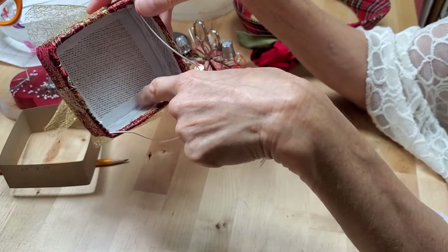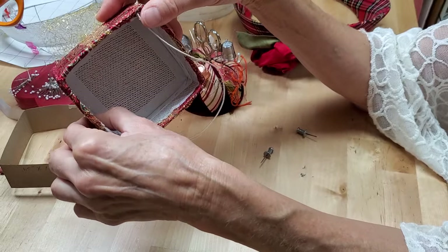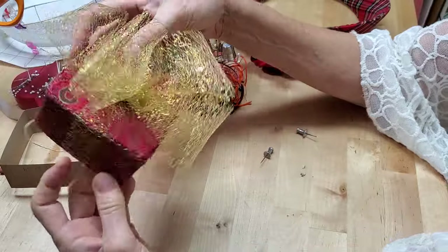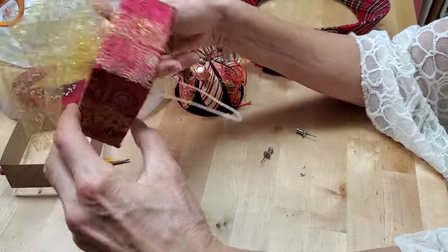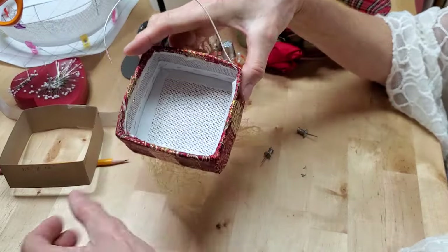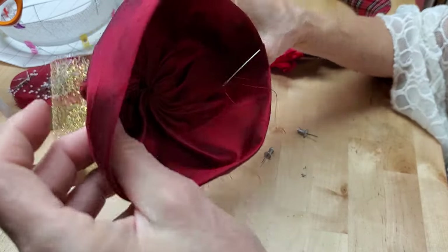I wired it, used the French elastic to cover the wire, and then I could sew it together through the French elastic and make my little box. Then it was just a matter of covering the box with a fabric and decorating it. This is not lined because I wanted to show you the inside first, but I made a little silk lining that's going to go into the hat.